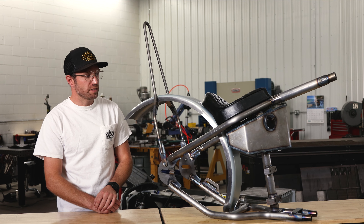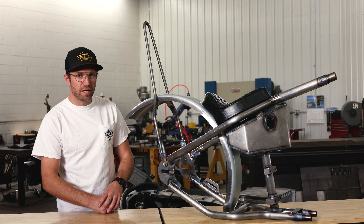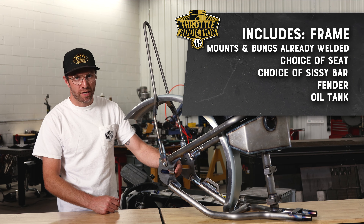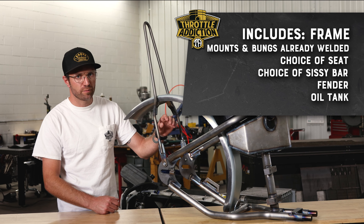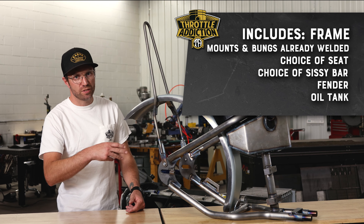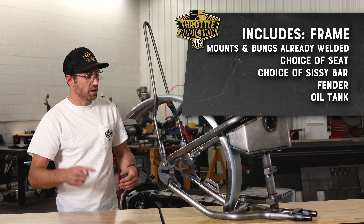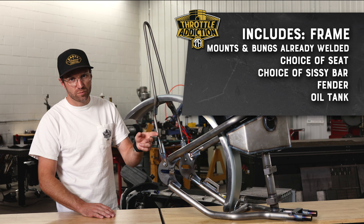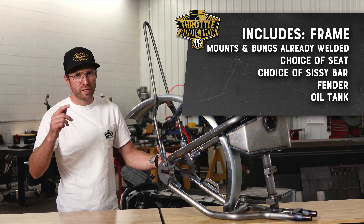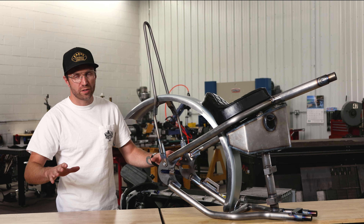The Throttle Addiction Hardtail Deluxe Kit's real advantage is it is the most complete kit on the market. It comes with everything you need to get going — the frame with all the axle adjuster bungs, the motor mounts, the oil tank mount, the battery mount, all that stuff pre-welded on it. You get your choice of seats — three different seat options, two different patterns. You get your seat choice, your sissy bar choice, if you want short or tall. Fender comes with it, comes with the oil tank 100% welded up, ready to go. Really, you're buying one product, making a couple choices as far as your seat and sissy bar, and it's just 100% ready to rock and roll — weld-on kit.